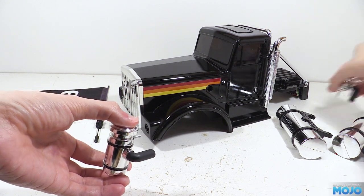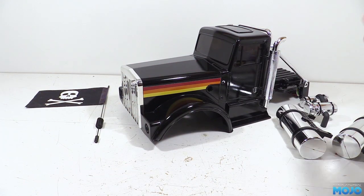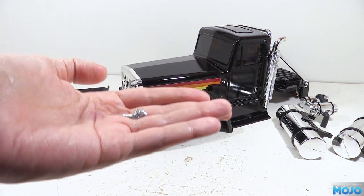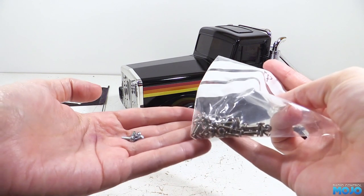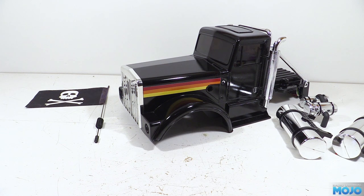Before refitting, there's one more thing to consider. The stock Tamiya screws that attach the tanks aren't the best looking, so I'm going to replace them with some nice stainless M3x8s. I'll end up replacing the screws on the roll bar struts too at some point, so all the visible screw heads on the body look nice.